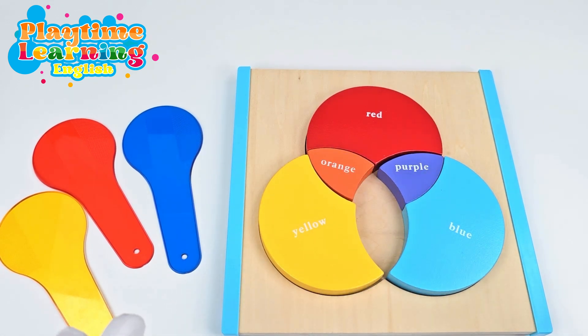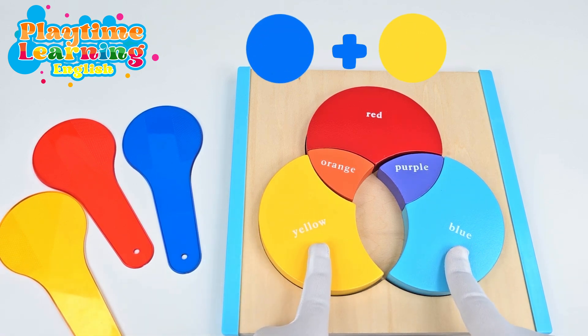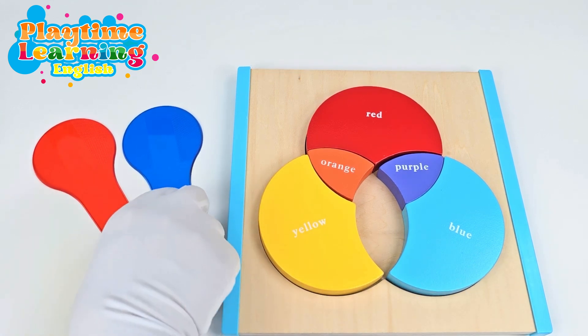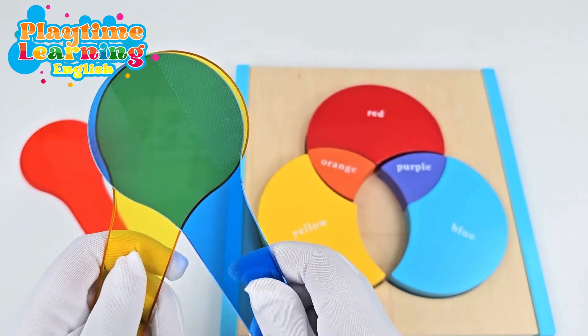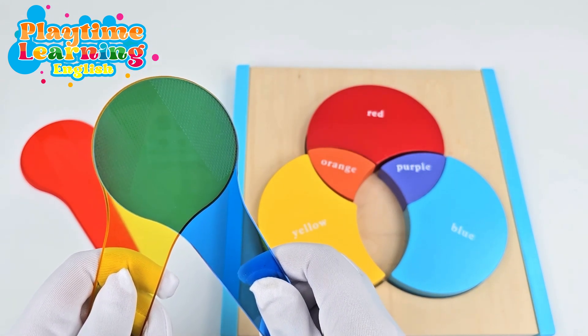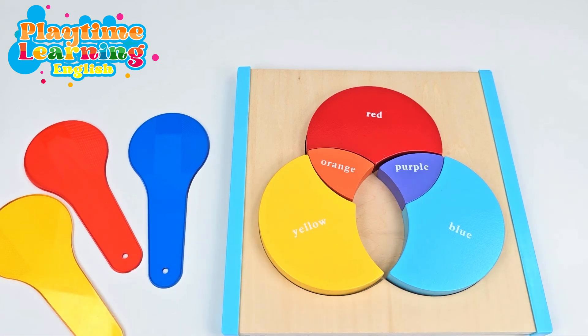Okay, now we have one more combination. What do you think you get when you mix blue and yellow? Blue and yellow — let's see. So here we have our yellow, and I'm going to put the blue on top. We get green! Good job! Let's put the green puzzle piece here.